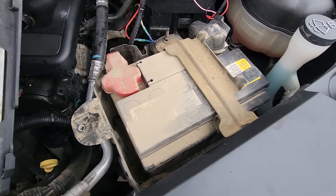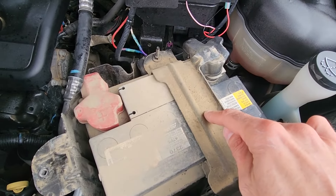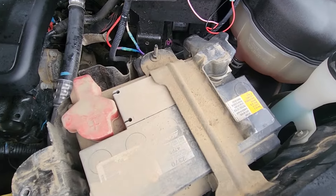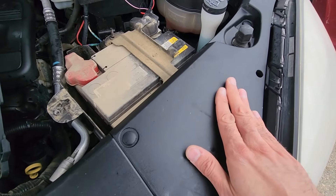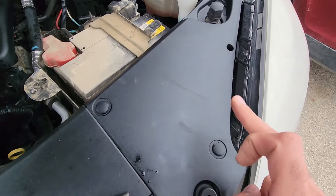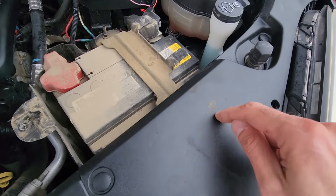Before you are able to remove the battery and disconnect the terminals, there is one more thing: there is a battery holder on top of the battery. The slightly complicated part is that one side of the battery holder is screwed under this plastic cover, so to remove the battery holder you first have to remove this cover to get access to the nut holding the holder on that side.